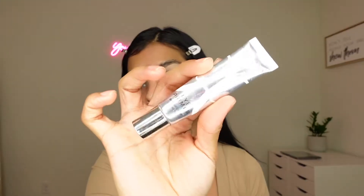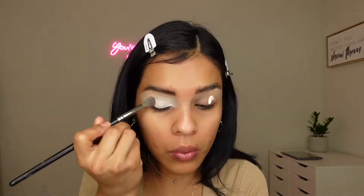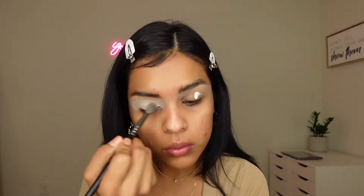Moving on to the next step, I'm going to go ahead and apply an eyeshadow primer. I'm using the Anastasia Beverly Hills Eyeshadow Primer. I'm going to apply that on my eyes using a P. Louise brush and blend it out with a Morphe brush. I started on one eye and I'm moving on to the next, making sure it's all blended.